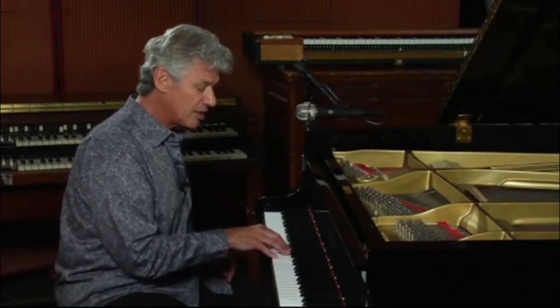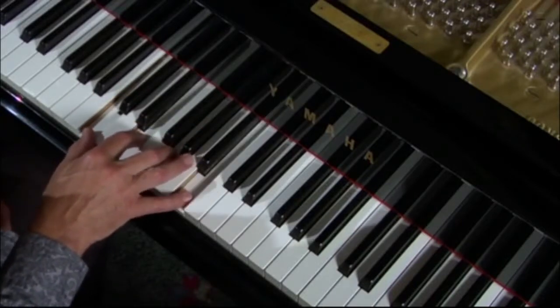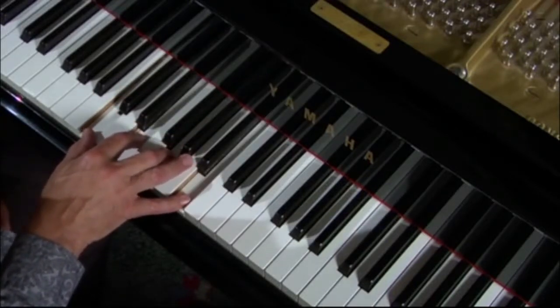Here is a C major seventh chord containing all the notes: 1, 3, 5, and major 7.